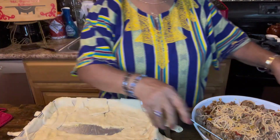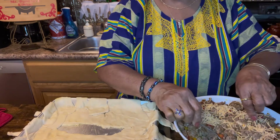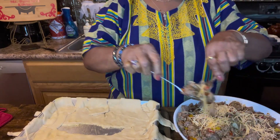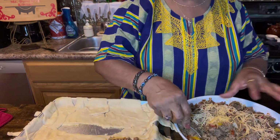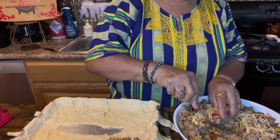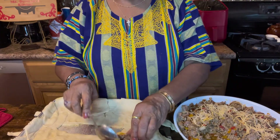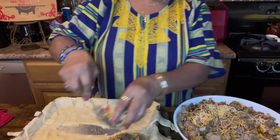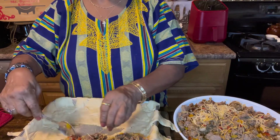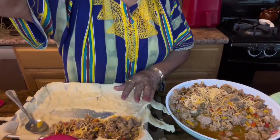It doesn't take very much cheese — I don't really like a lot of cheese, but some people do. I'm just gonna scoop it up, and there we go. We're gonna pack it. I want to pack it, so I'm gonna use my hands — it's my dish — but you can use utensils and just pack it how you want. Just gonna go around like that packing it.